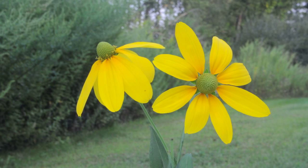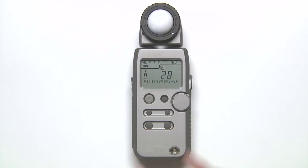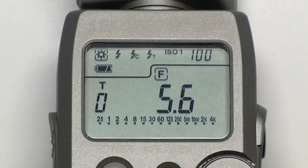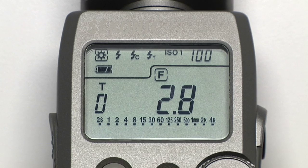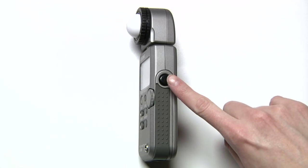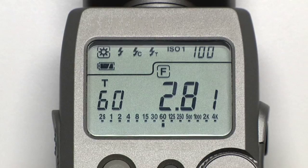Higher f-stops make the depth of field deeper, while lower f-stops make it shallower. To set aperture priority, hold down the mode button and rotate the jog wheel until the F is selected — F stands for f-stop. Now let's turn the jog wheel to set our desired aperture. For this example, let's go with f2.8. Click the measure button and your meter will display the correct shutter speed. We got a reading of 1/60th of a second, but your reading will probably vary.